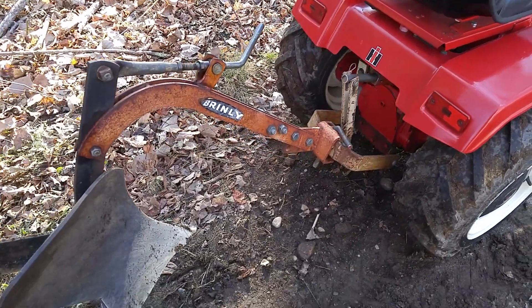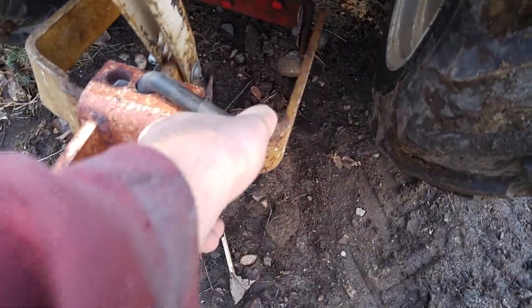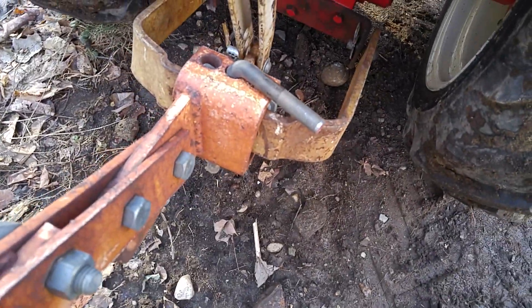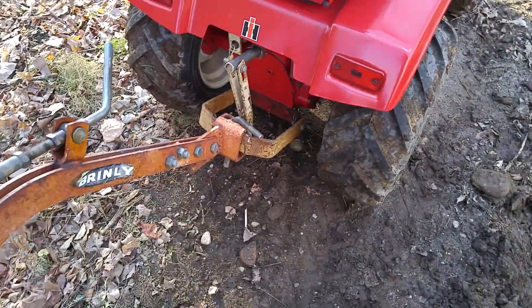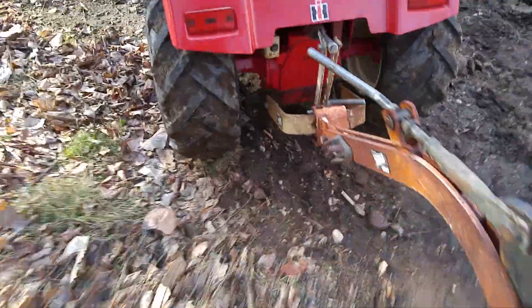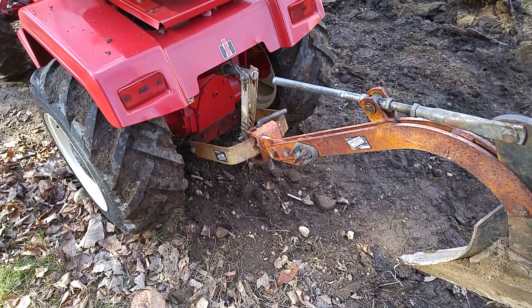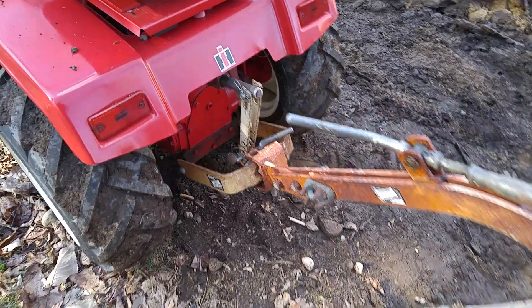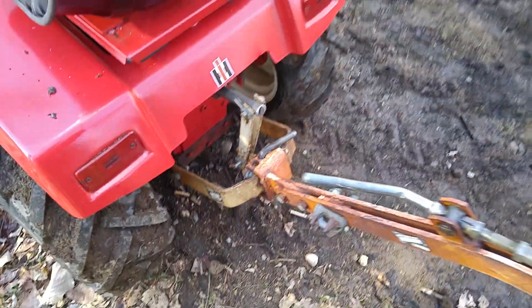I actually got a draft blade but I didn't put that on — figured I didn't need it. I made a 5/8 pin here, solid stock. The worst thing about buying one of the homemade eBay Brinley adapters is the tube underneath the plow — it's way thin.